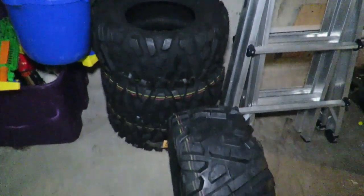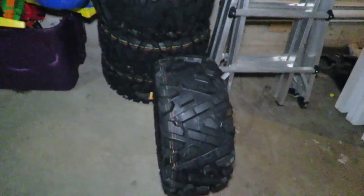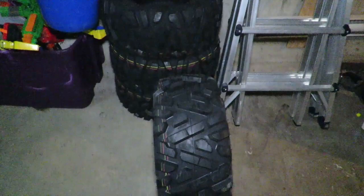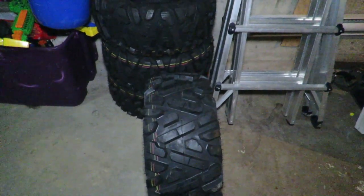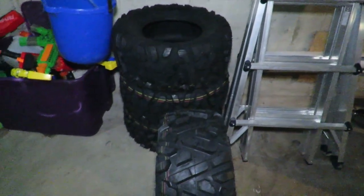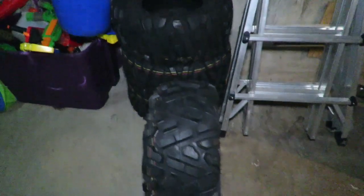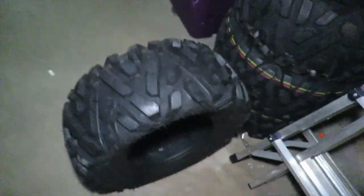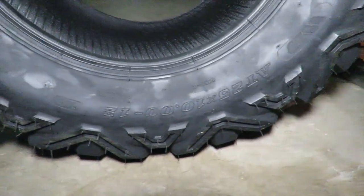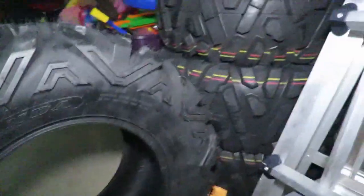I paid $360 for all four, which is not a bad price. I think it's Maxxis or something like that — these tires are a replica of something else, I can't quite remember the name. I'll get full details later on in the review. These are basically an identical tread pattern. These are six-ply tires, sized 25x10-12, as you can see right there on the tire.